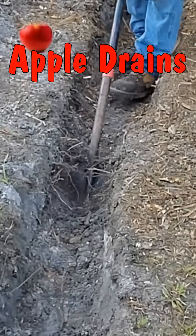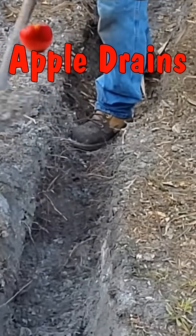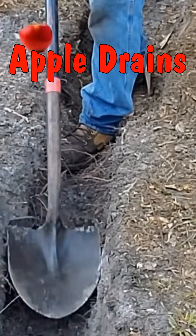We're going to be using 4-inch corrugated pipe. It's perforated and it's slotted, which means it has holes all the way around the pipe.